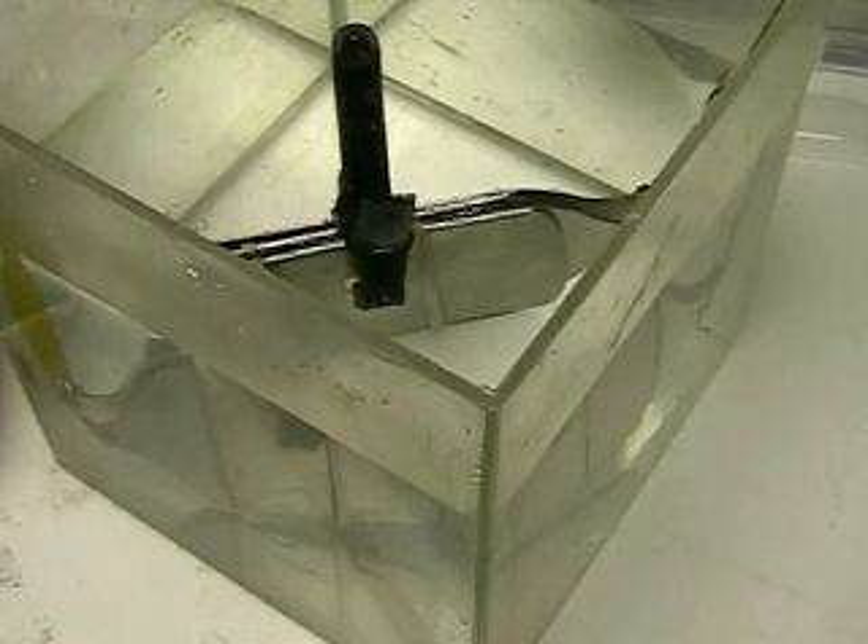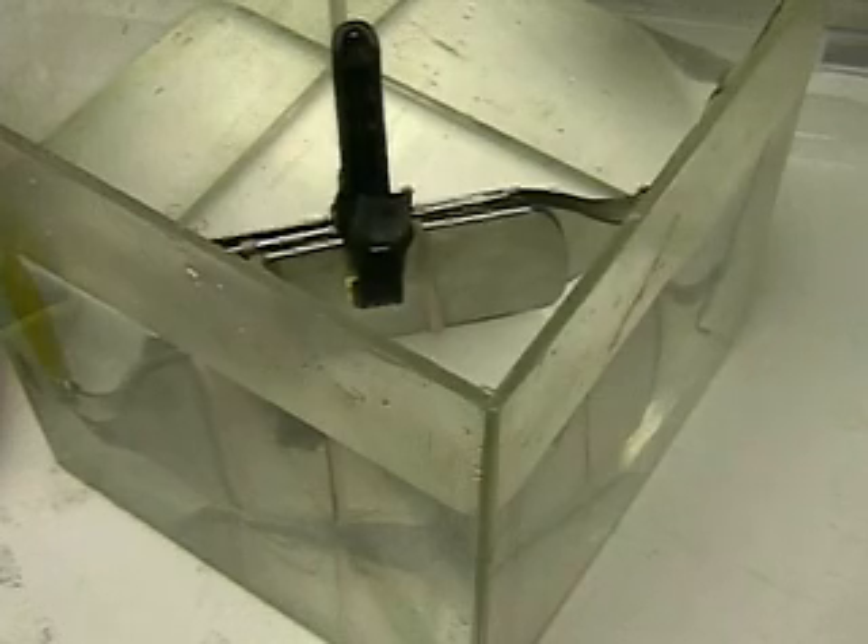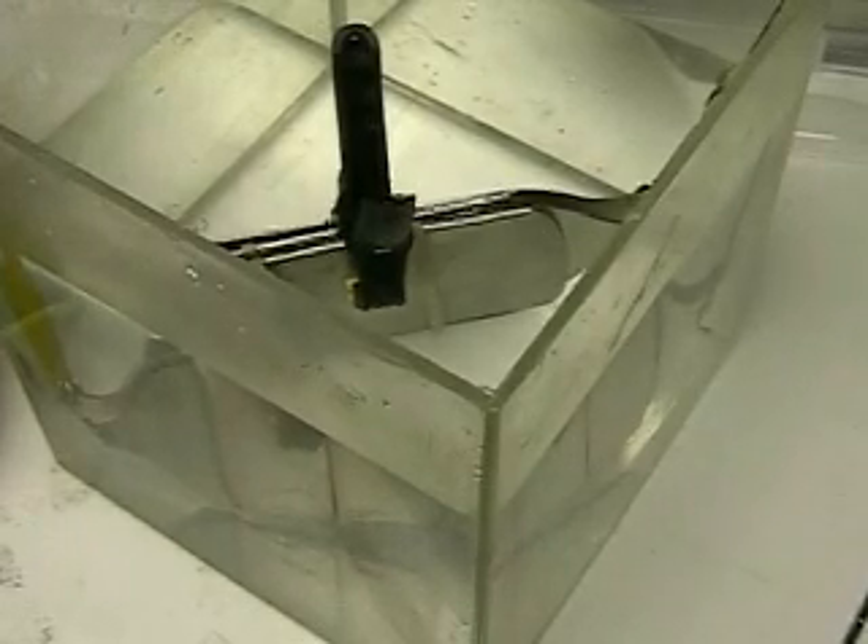Here we see the four plates covered with plain ordinary tap water. In just a moment we'll apply the voltage, which is a 12 volt system. The tap water is running around 60 degrees.